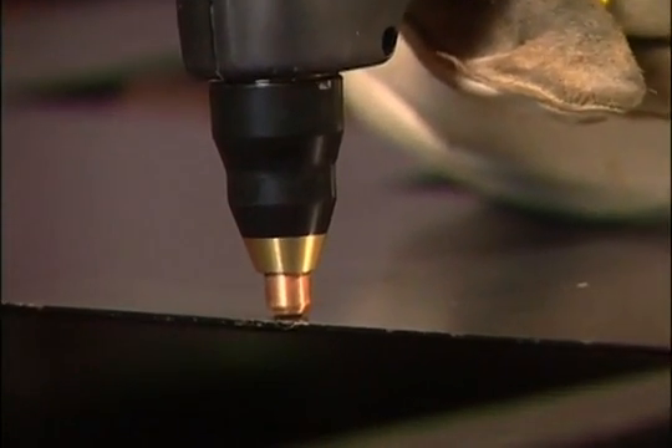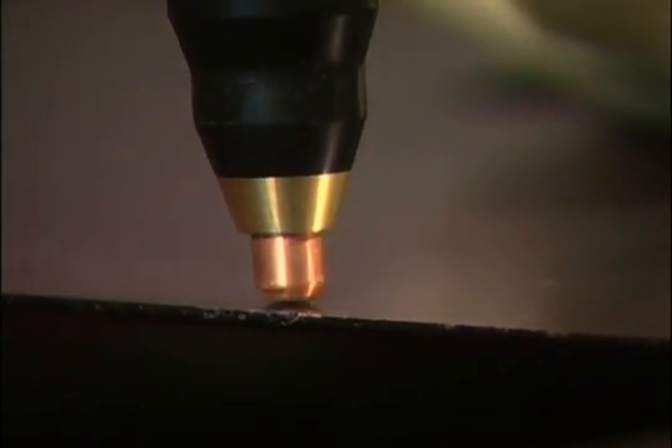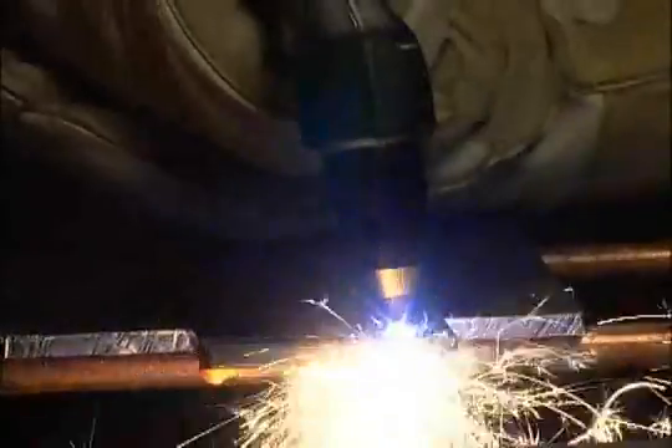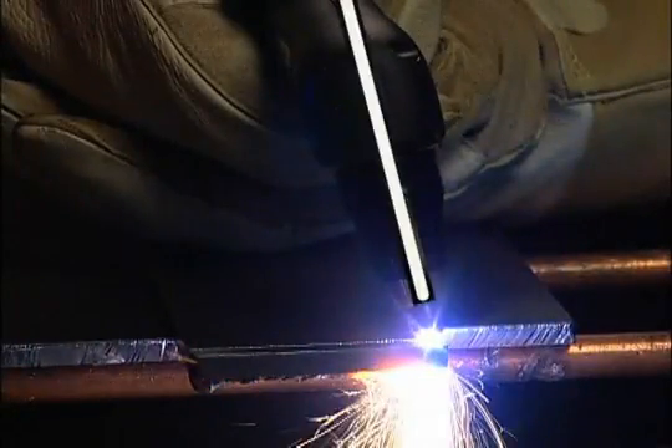Then proceed with the cut. You may place the nozzle on the workpiece and drag the torch, or maintain approximately 1/16th of an inch or 1.5 millimeters torch-to-work distance. When nearing the end of the cut, angle the torch into the direction of the cut, allowing the arc to come out first, ensuring a complete cut.